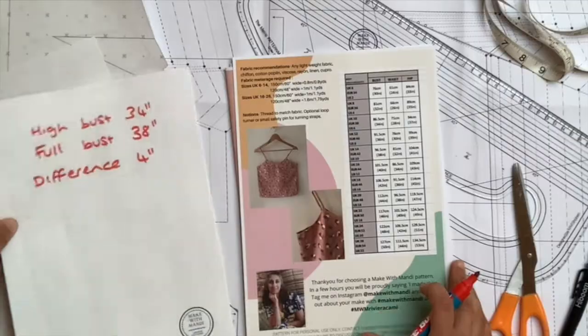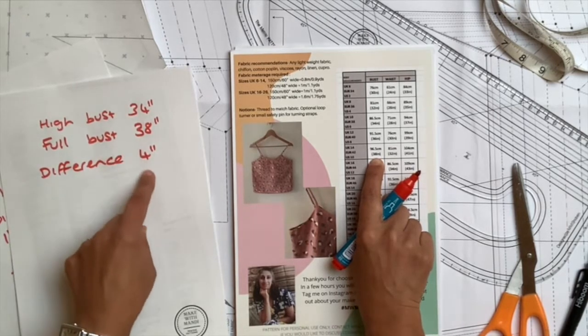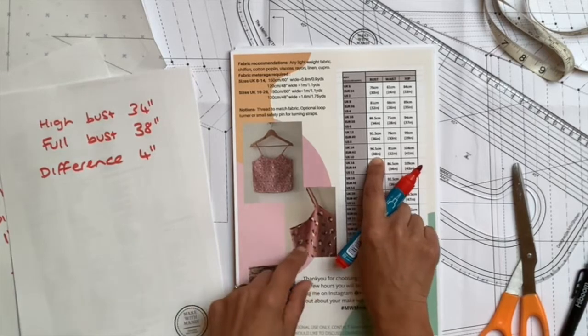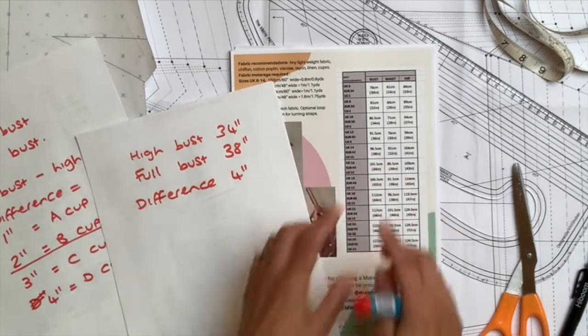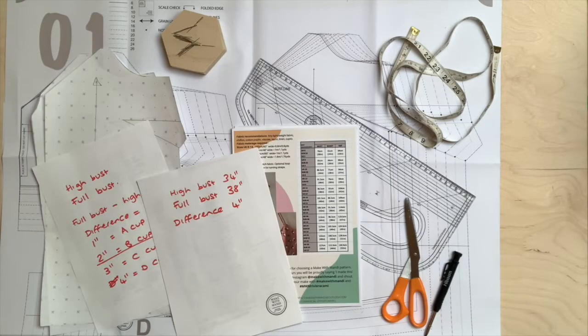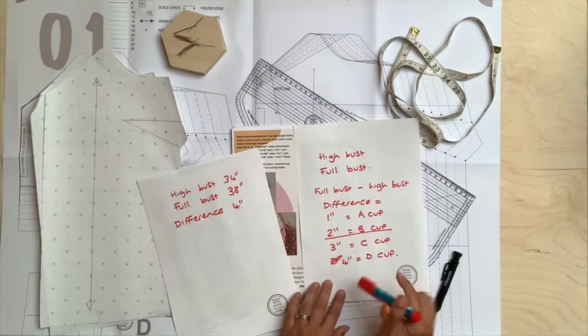If I went with the full bust measurement of 38 inches, that would land me at a UK 14. But the difference between the high and the full bust is four inches, whereas the pattern is only designed for a difference of two inches. If we simply went with 38 inches, it would fit around the bust. However, you would find that the shoulders, armholes, and neck may not fit as well — even the waist — because we've tried to accommodate the fullness of the bust but it's also made it bigger everywhere else.